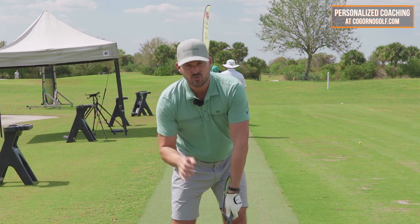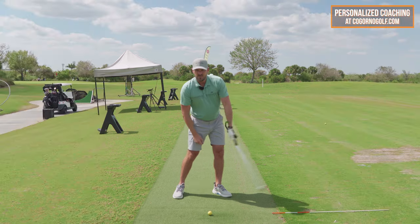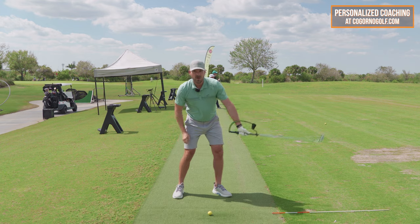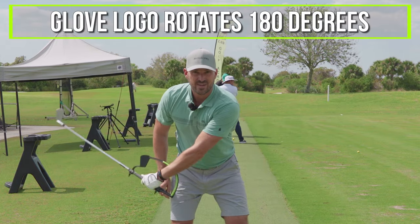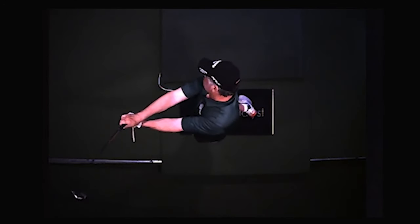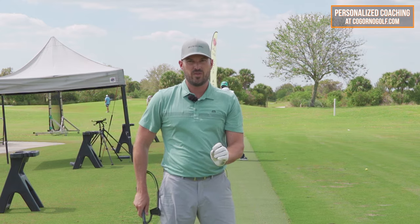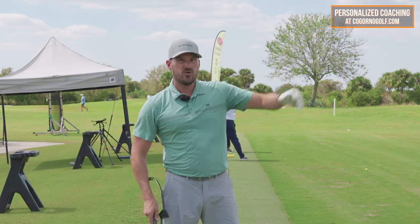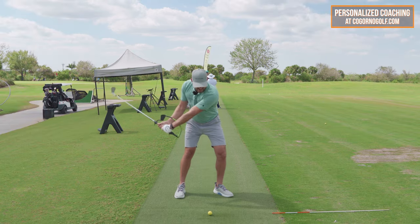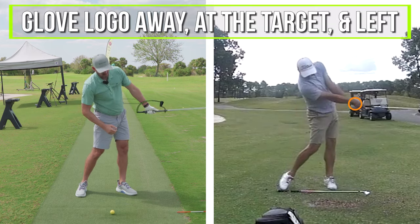If you've got a really strong grip, it'll be a little right of it. Through impact, it needs to point directly to the left behind. So from shaft last parallel to shaft first parallel, that glove logo rotates 180 degrees. There still needs to be some active rotation. I see way more golfers who struggle with contact, inconsistency, and weak right shots because they don't close the face enough via arm rotation.